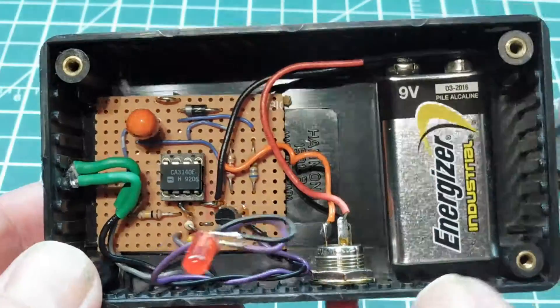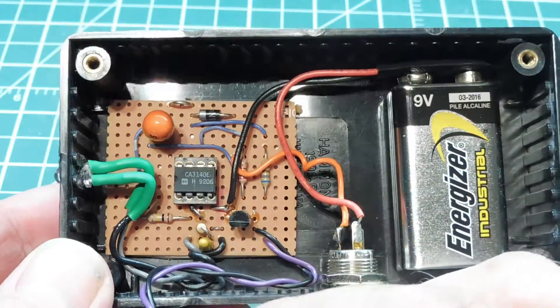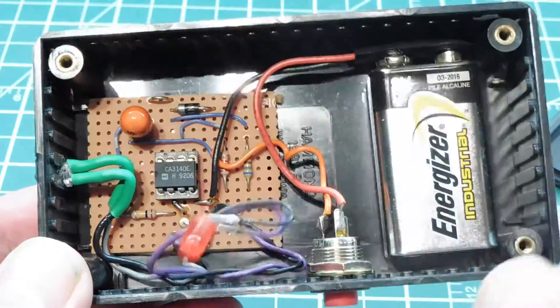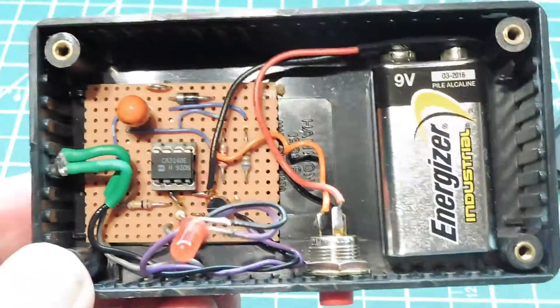There's the little infrared phototransistor. It's basically straightforward — I just built it on this perf board and installed it in this little enclosure, and that's basically it.